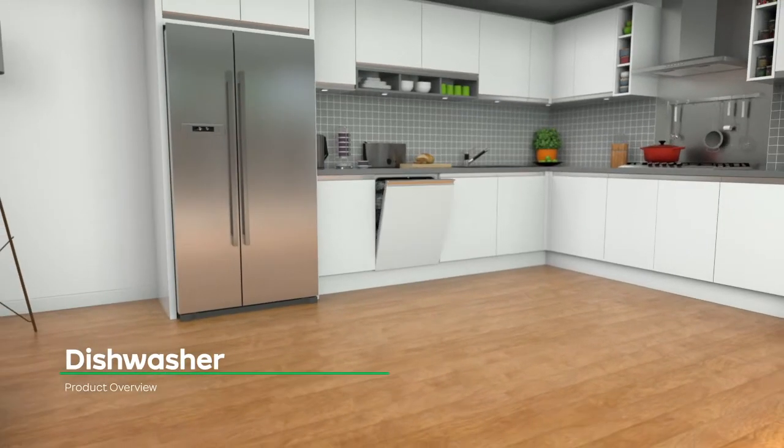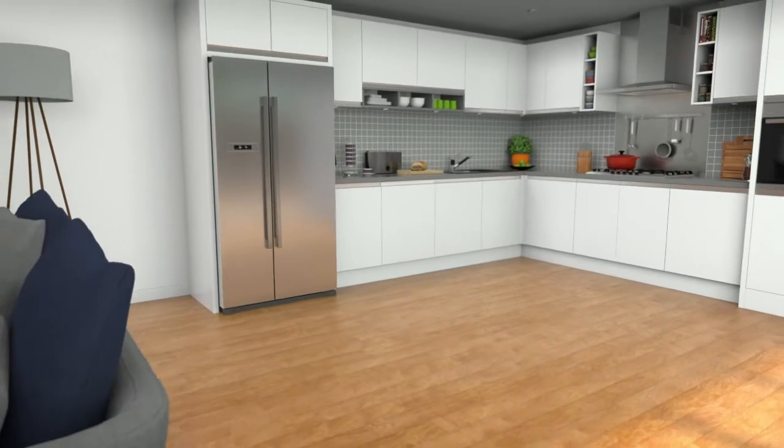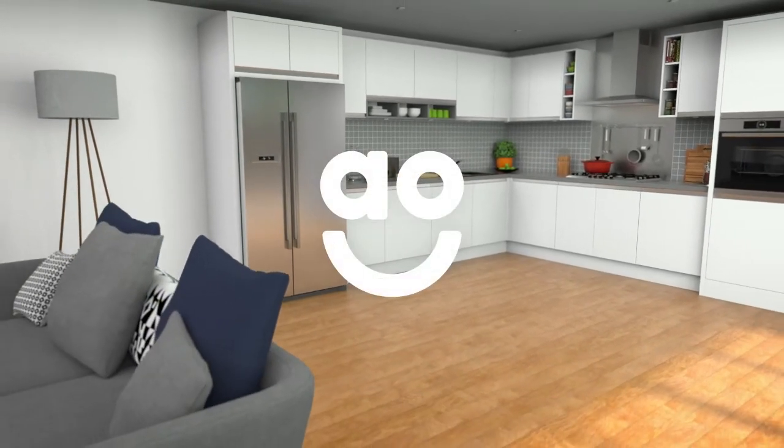If you're looking for a dishwasher with clever features to leave your kitchen items spotless, this model from Bosch has everything you need.